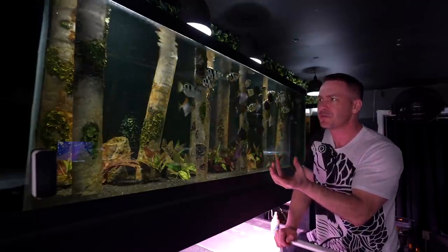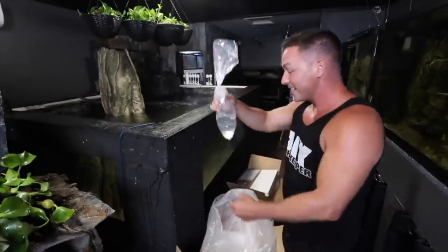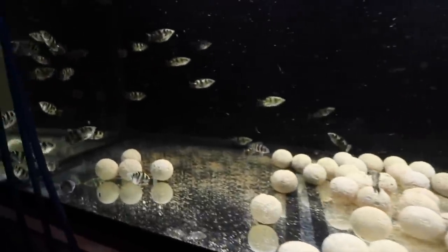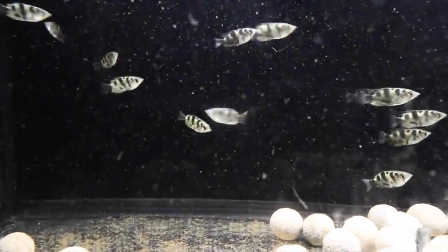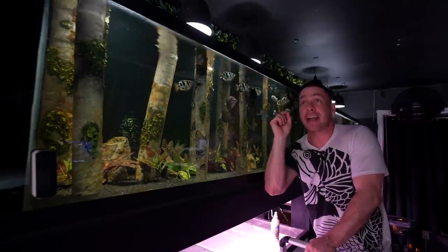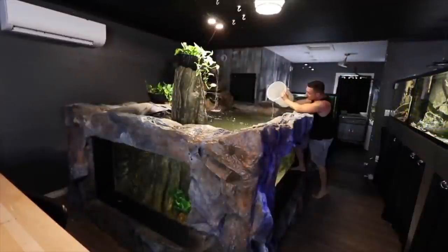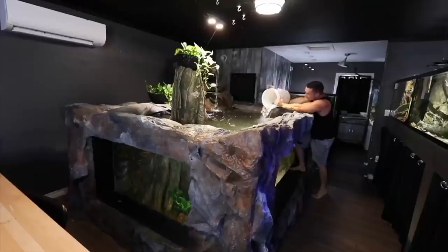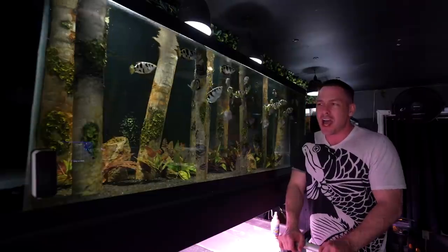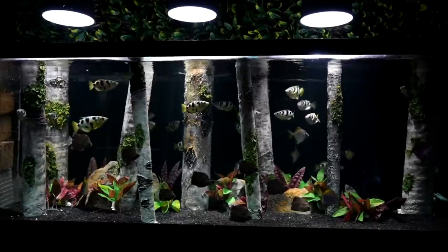Fish are relatively easy to train to do what you want, so long as you don't associate yourself with being the food. Take the archer fish — back in August 2020, we got a pack of clouded archer fish. We talked about how these fish have developed naturally over hundreds of thousands of years the ability to shoot water at extreme accuracy at insects and bugs out of the water. We thought it would be cool to train them, but after quarantine we added them to the 2000-gallon and it just never happened — the tank was too large.